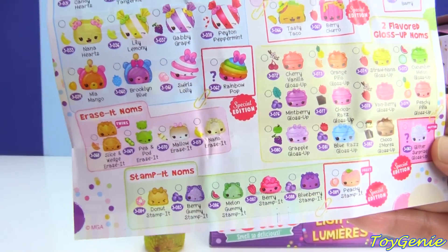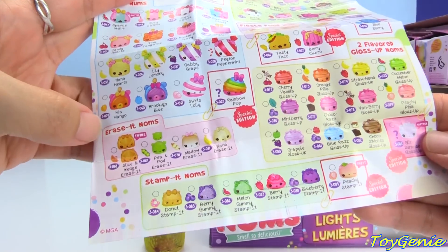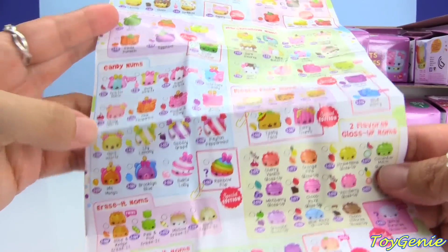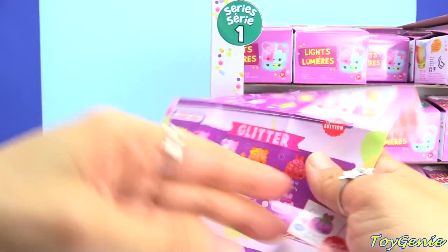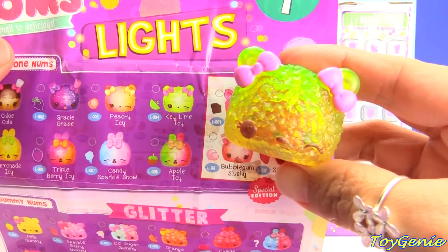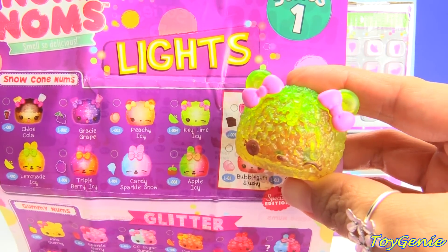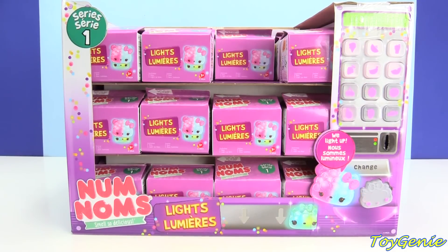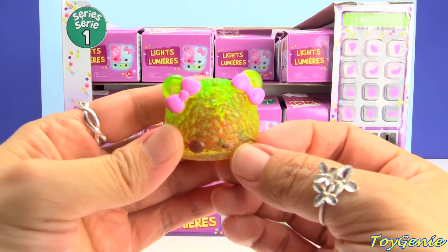And they're going to have — oh my gosh — oh my goodness — they're going to have erase-it noms, stamp-it noms! Oh my goodness, this is going to be exciting. But let's keep going with these lights. This particular one is actually Key Lime Icy. Let me get a smell — it does smell a little bit limey.